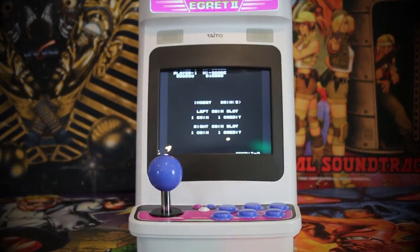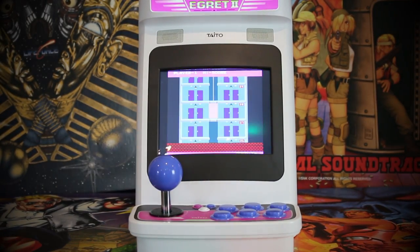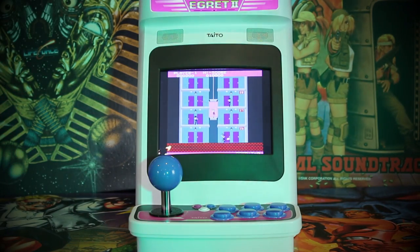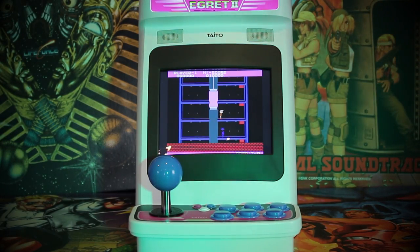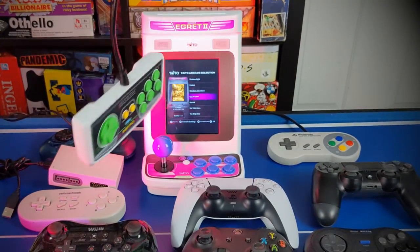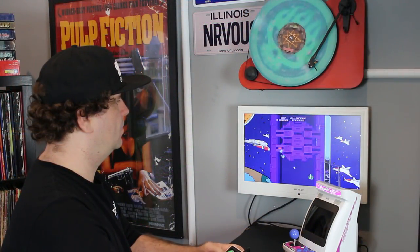Besides all of that, the machine has stereo sound coming out of the front, which sounds very nice and not too tinny. The games play perfectly fine using the controls as you'd expect, and you can also connect this thing to your TV via HDMI for the big screen experience if you wish. My machine didn't come with any extras like controllers that would go in back via USB. I tried so many controllers and the only one that worked for me was the Astro City controller — something to keep in mind if you've already got a pair of those. Anyway, that's the machine itself.